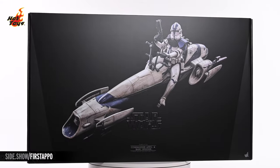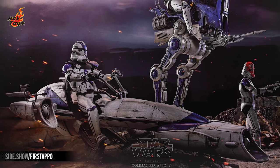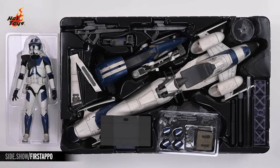Opening the massive box reveals a gorgeous photo of Commander Apo on his Barkspeeder, teaming up with a 501st Deluxe Clone Trooper as well as an ARF Trooper on an AT-RT, all of which are sold separately. That insert hides a series of plastic trays containing the Commander Apo figure, the Barkspeeder, and a selection of accessories.